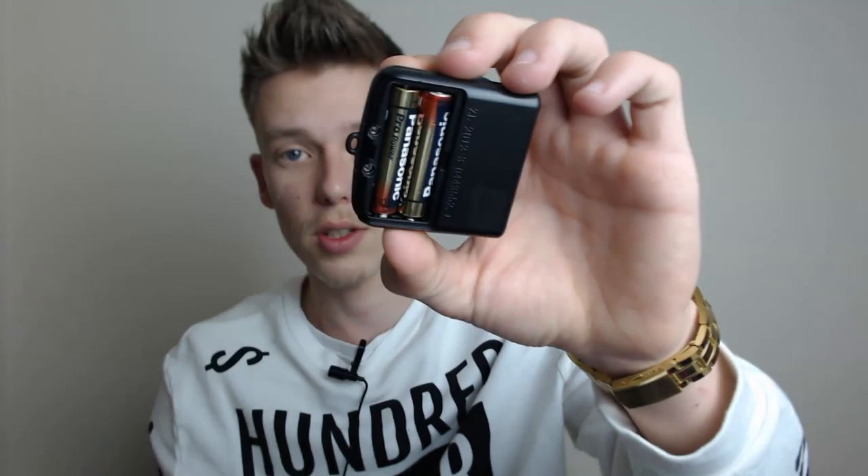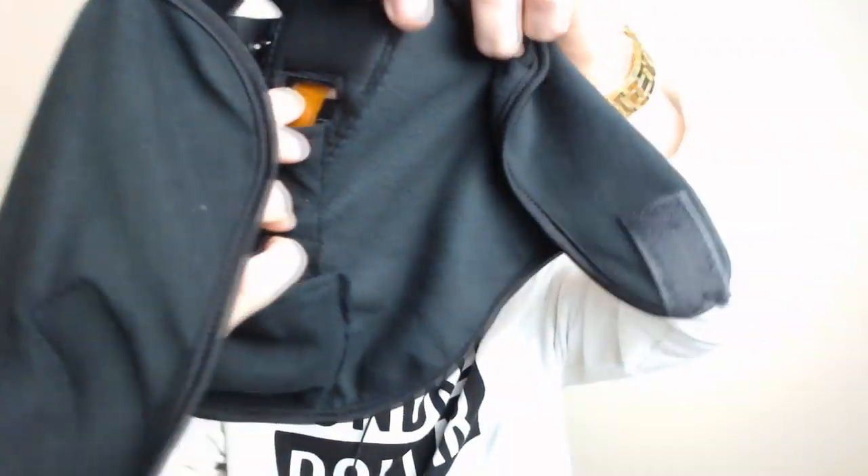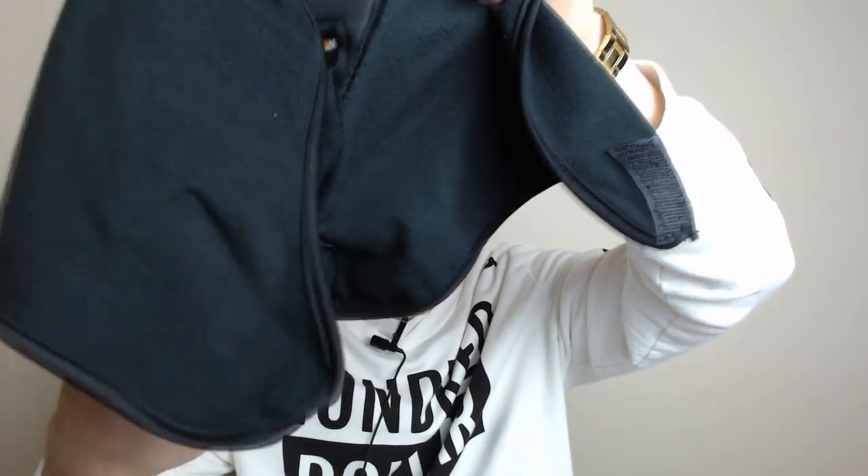Now it takes two AAA batteries and that's it. It's small enough and it's got pins we plug in over there. So on the actual mask, it's just got a small film that feeds all the way through to here, and that's what you plug in. So it just plugs into your small box.